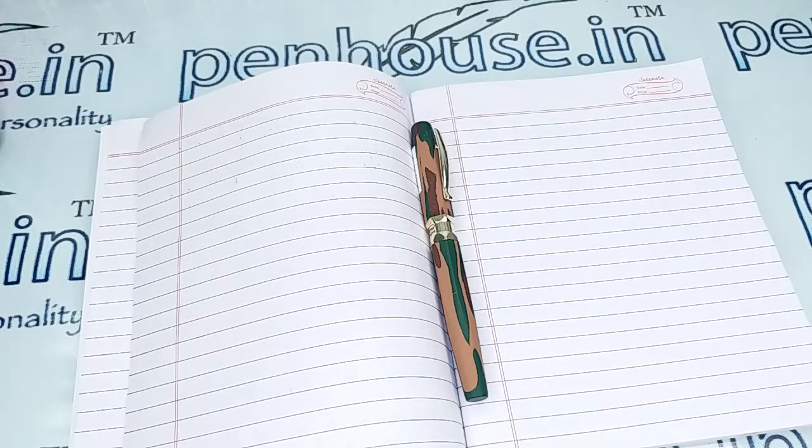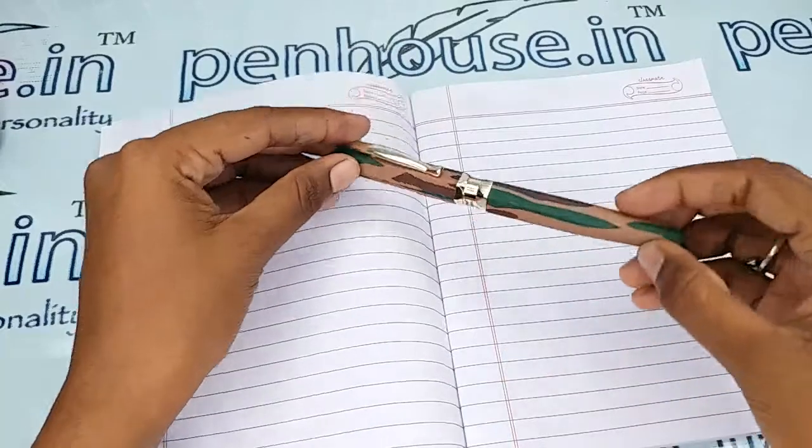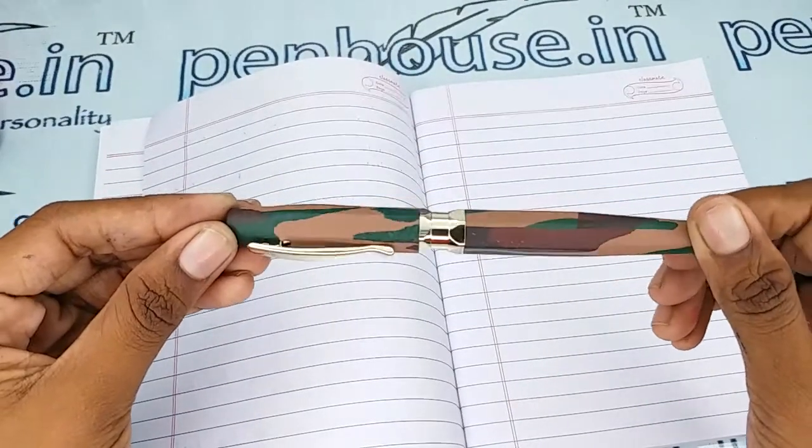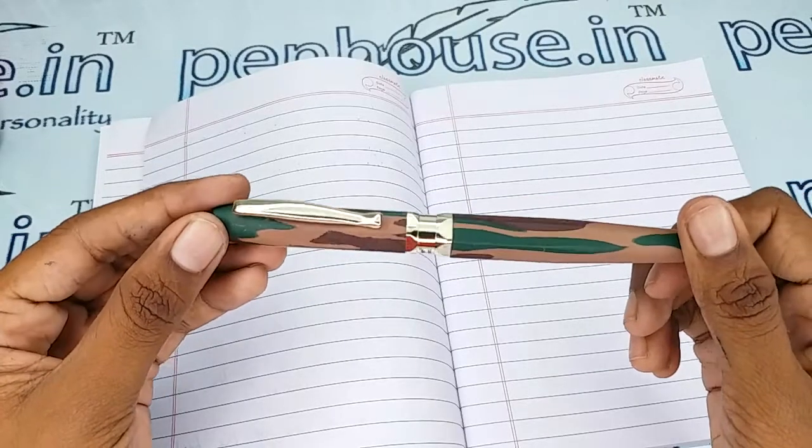Hello friends, welcome to Pen Nostartin. In this video, we are going to see a short review on the Oliver Region rollerball pen. This video is specifically taken to give you clear insights on the pen, because just with photos you cannot fully understand about this.